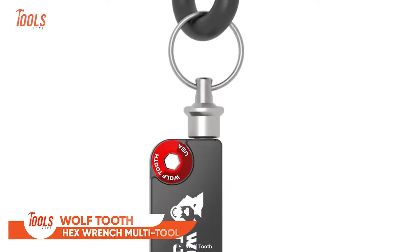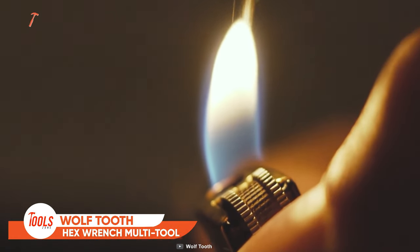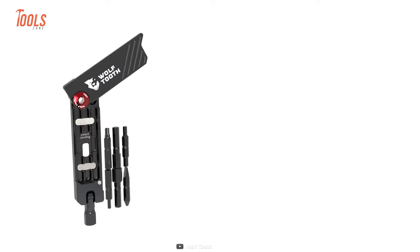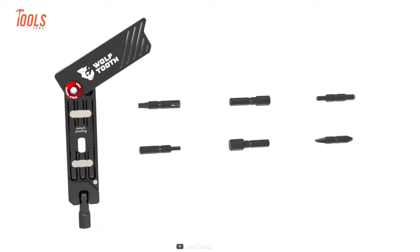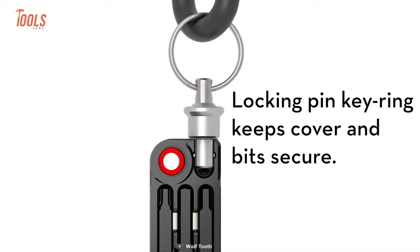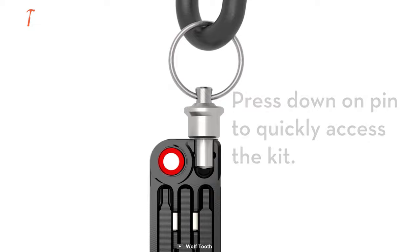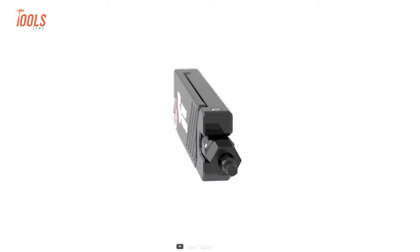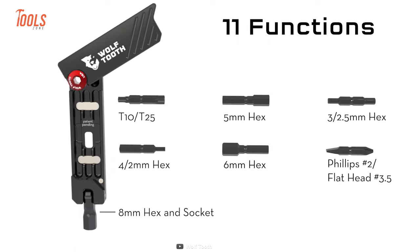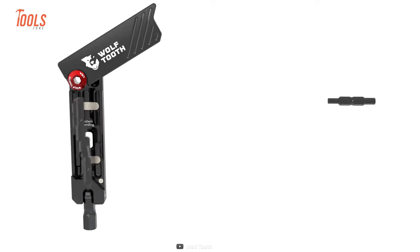Although it looks like a lighter, you can't light a cigarette with this. Jokes aside, this Wolf Tooth Multi-Tool comes with six different bits to address common wrenching issues of bike repair and everyday needs. It includes a locking pin and key ring that keeps the cover and the bits secure. The coolest unfoldable ergonomics, quick bit storing facility, and 11 individual functionalities make it a great answer for regular tightening or loosening jobs.